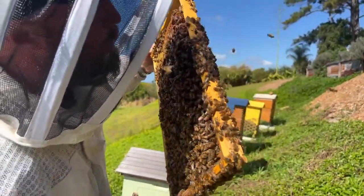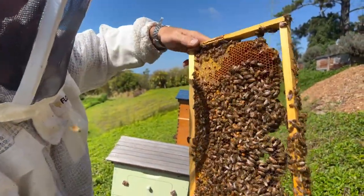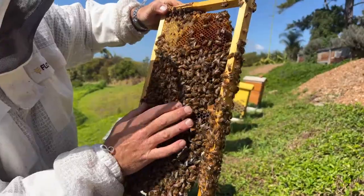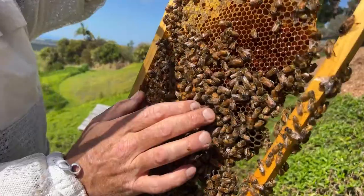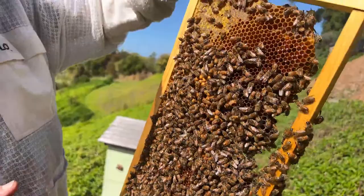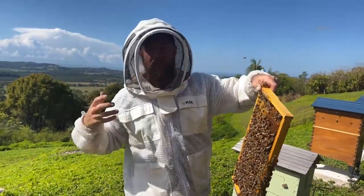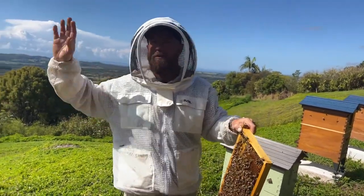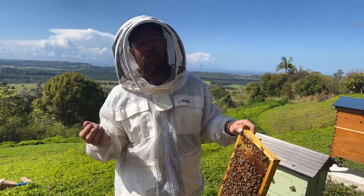What does it mean if there are lots of drone cells? It means that the conditions around are very favorable for the bees and they've got a lot of resources to be able to produce lots of drones. Now drones, as far as we know, their only job is to mate with a virgin queen that they find in midair. Every day the drones from all the hives in the area fly to one spot in midair — we don't know how they know where that spot is. It's pretty incredible.